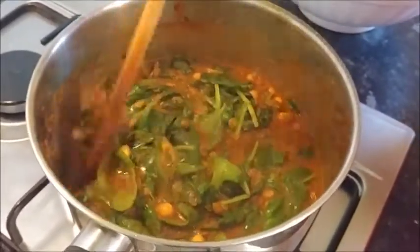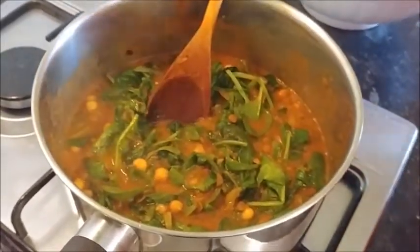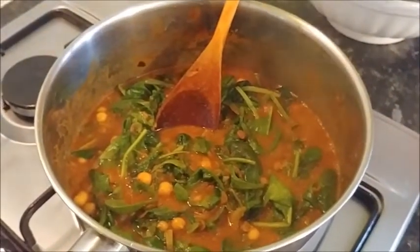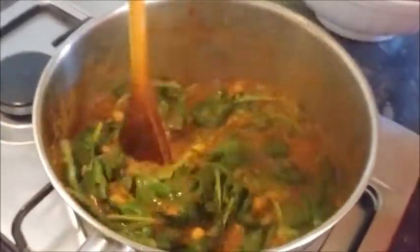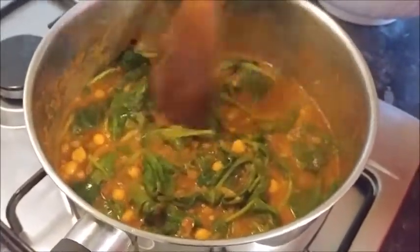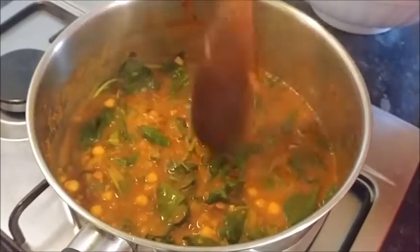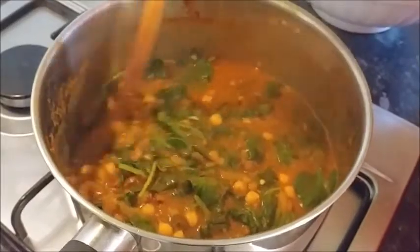Right, so that's all in - I'm going to pop the lid on while we simmer it. Just to note: she says 'grass' and 'glass' correctly but says 'tater masher' instead of 'potato masher'. Anyway, that's everything in apart from the coriander, which I'll put in just before we serve.